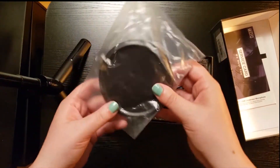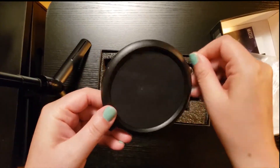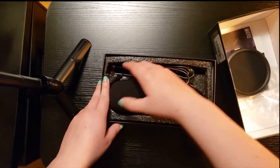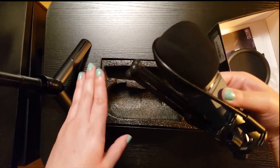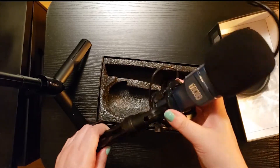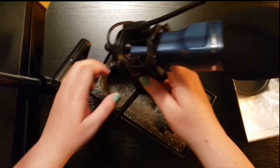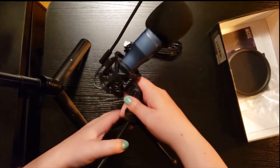It comes with its own little mini pop filter to put on the tripod it comes with. It is a little small, but the microphone is also small itself, so you probably don't need a super huge one. It comes pretty much pre-assembled — all you really have to do is put the pop filter on and you're good to go. It's a pretty simple tripod; you can pop the legs out and it has little rubber balls on the ends so it's not sliding around wherever you decide to put it.